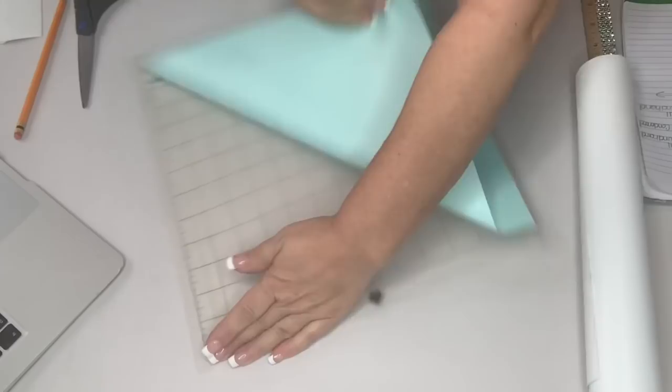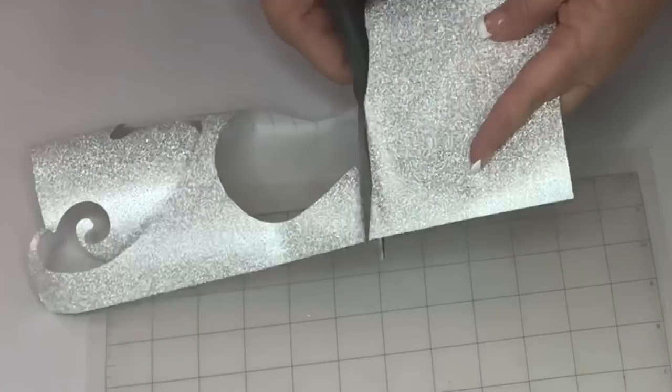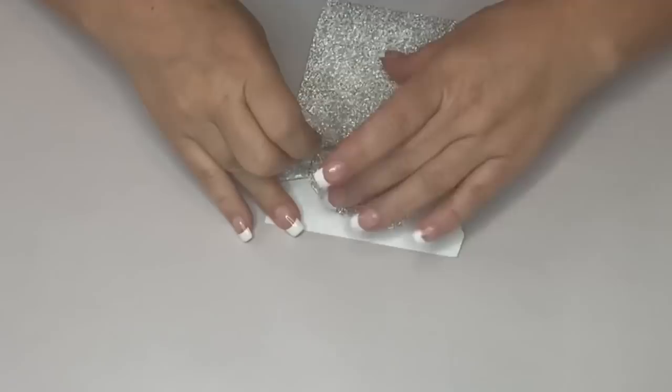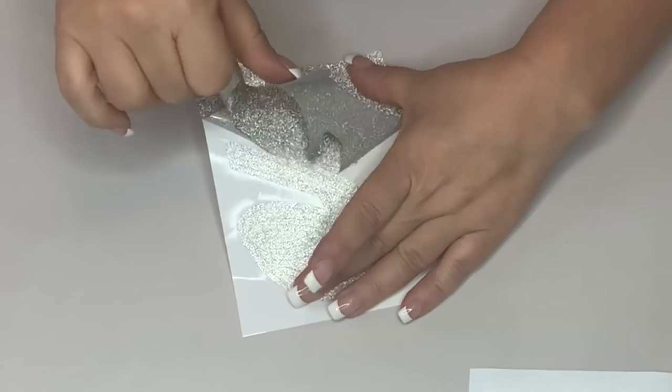Measuring also gives me a guide to know how big to make the words on the Cameo. I'm going to first cut out the ones that are silver. As you can see, this is a scrap piece of glitter paper from my sister's 50th birthday centerpieces. I'm going to cut out the words 'O' and 'Tree' because those are the same font and they're going to be in the same color.